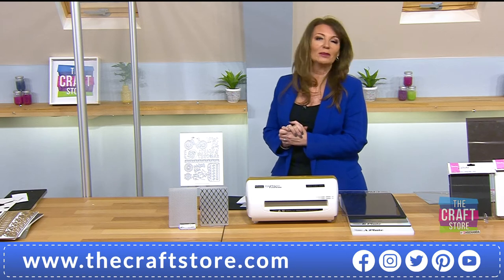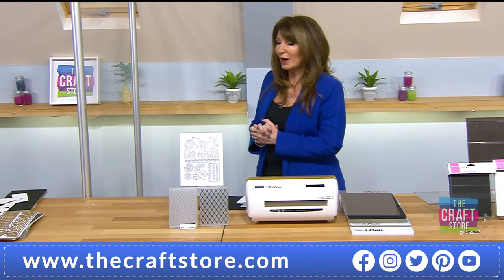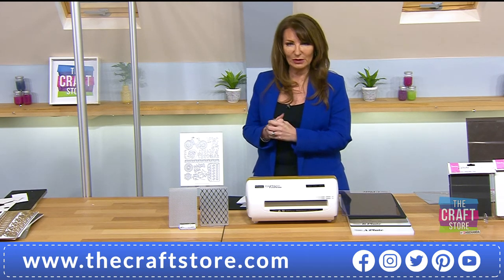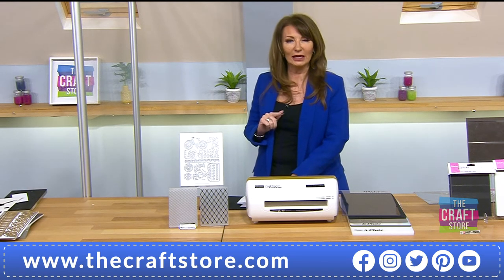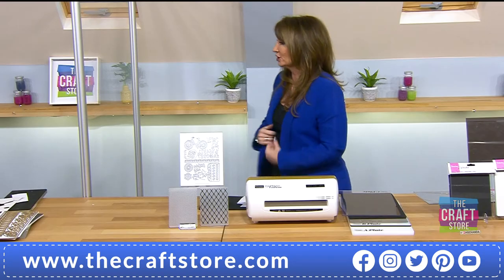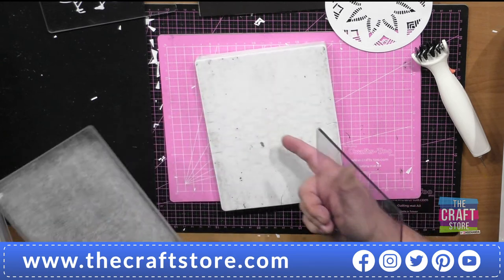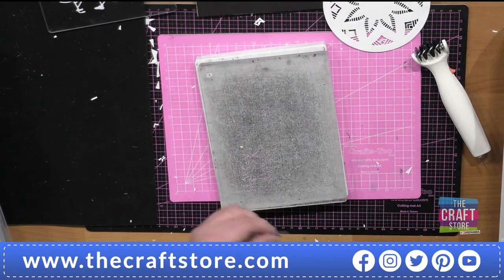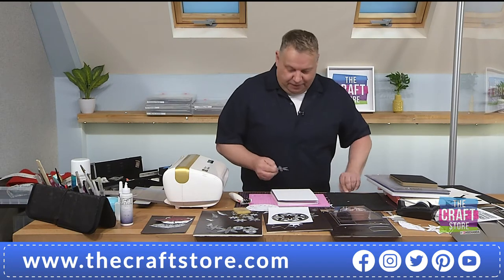Sandra asks: what order of Collido plates to use? With the Collido plates through this machine it would be the same as if you've got a Cuttlebug — your base plate, then the 5mm plate, card and die, and then a 3mm plate on top. If you're cutting specialty or double-sided card, cut the die into the metal shim and it will finish it off and give a crisp finish.